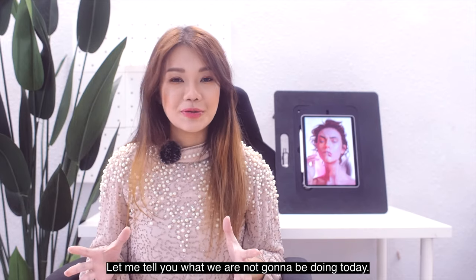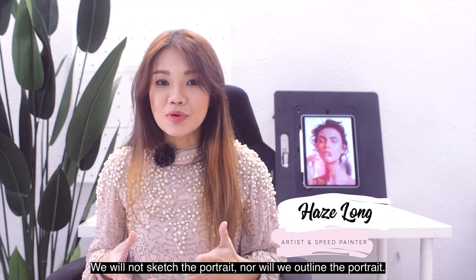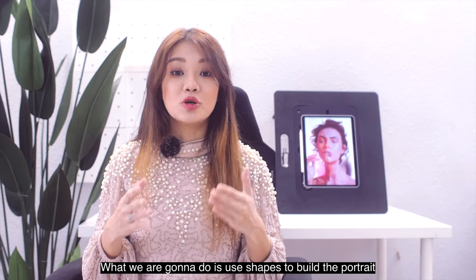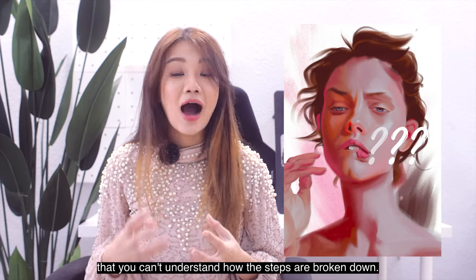Let me tell you what we are not going to be doing today — we will not sketch the portrait nor outline the portrait. What we are going to do is use shapes to build the portrait from beginning to end. This is the kind of tutorial that you see on the internet that you can't understand how the steps are broken down, and today I'm going to break it all down for you.